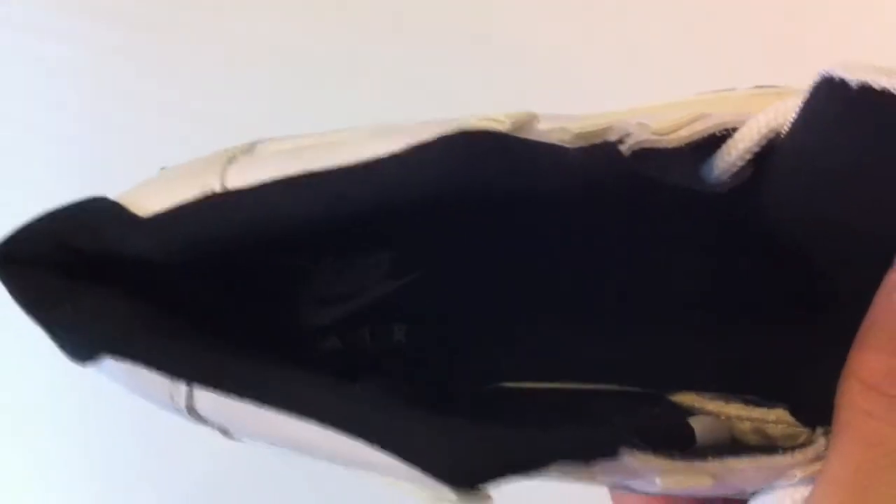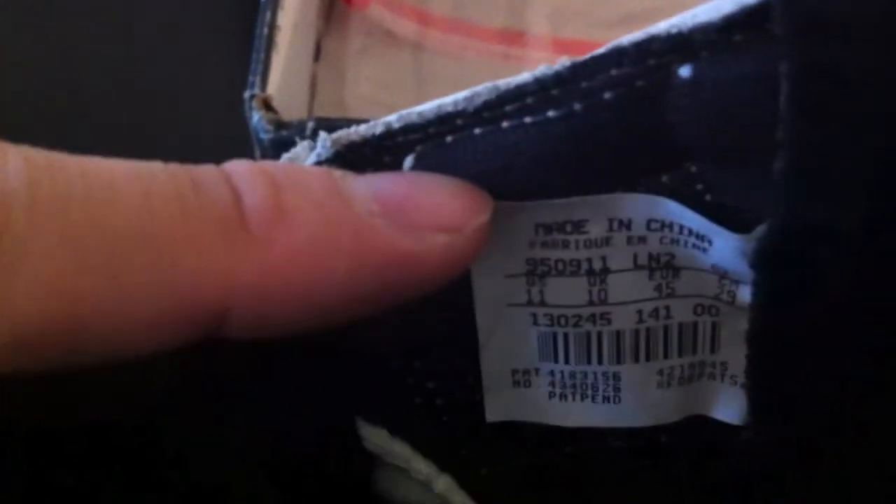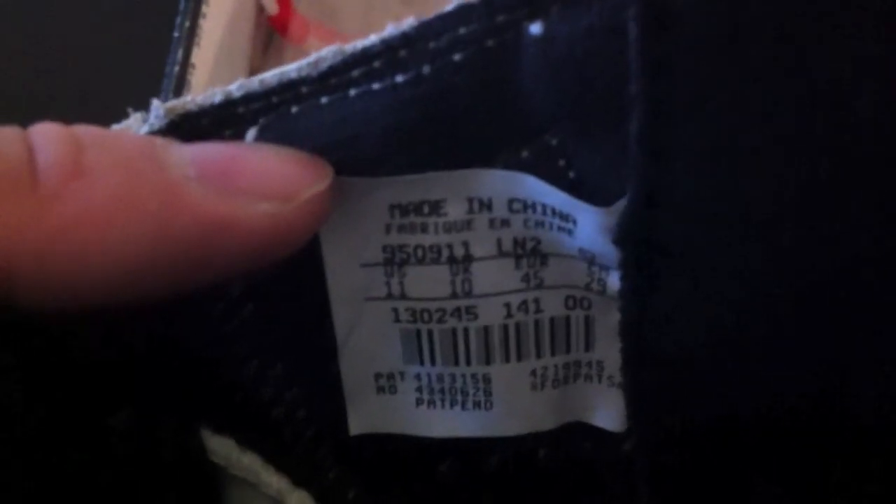Of course the Jumpman logo, and again the carbon fiber. Let me zoom in and focus — you can kind of see the Nike Air. There we go. And the tags — let me get that tag for you. 9509 — size 11 — kind of an odd date to actually have in place, but size 11.